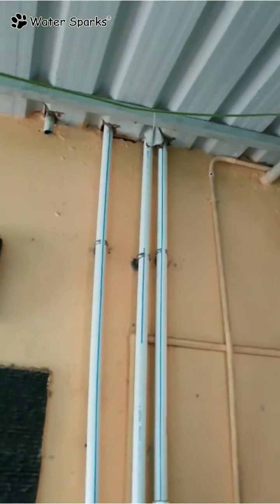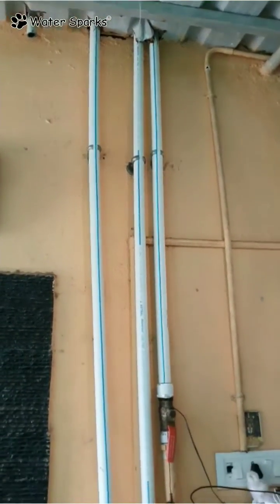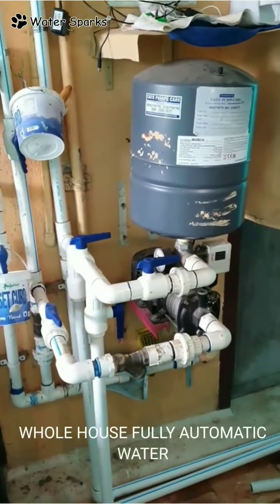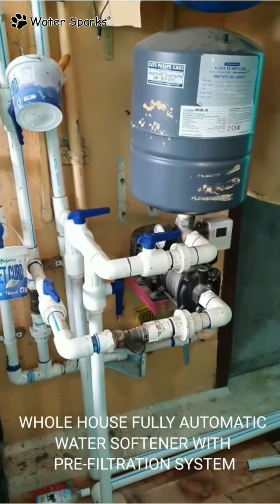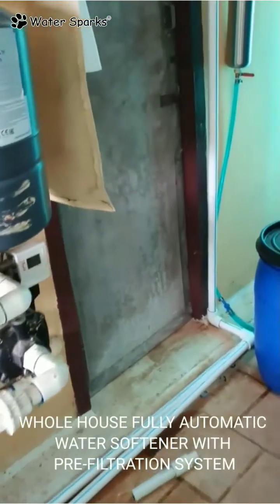On top of the shed you have an overhead tank, and the pipe is run below here where you have a pressure pump. From the pressure pump the water is distributed to the whole house, and the pipeline through which the whole house water gets distributed is diverted to this pipeline.